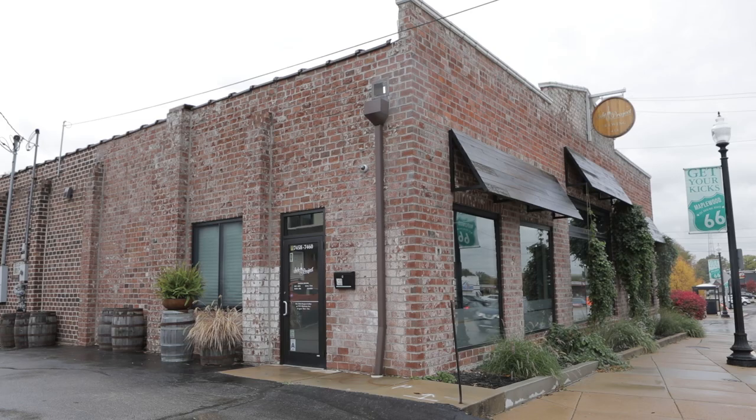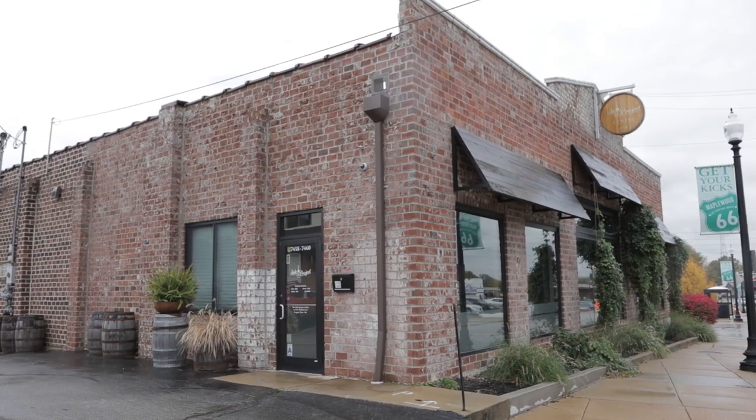Hi, my name is Corey King. I'm the co-owner and brewer at Side Project Brewing in St. Louis, Missouri.